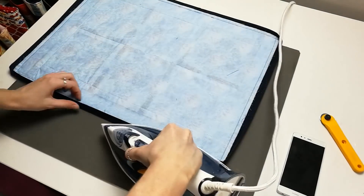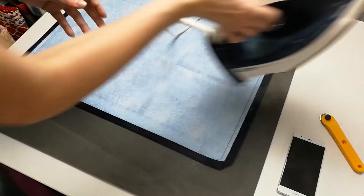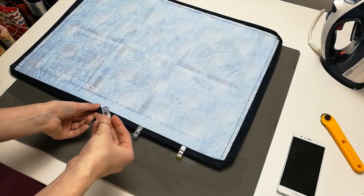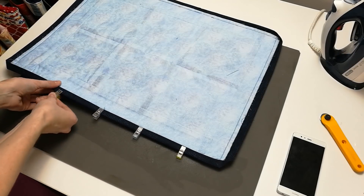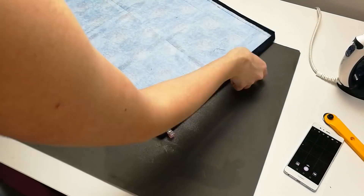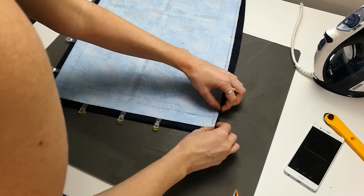Start at one of the corners of the runner. Fold in one side of the corner just past the stitching and iron well. You can pin along this edge to keep it in place. Fold in the other side of the corner meeting up with the first fold, creating a nice pointed corner. You can also pin along this edge too.